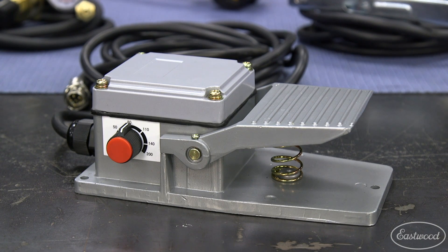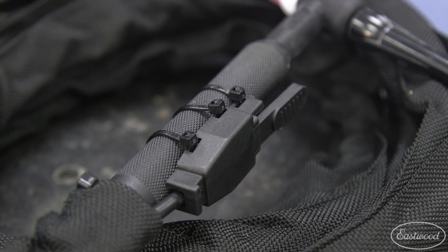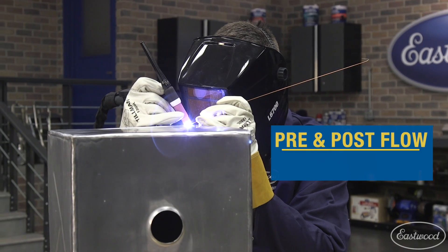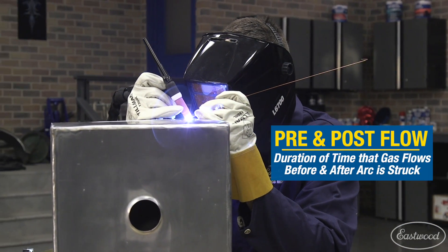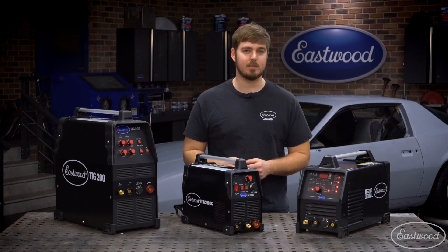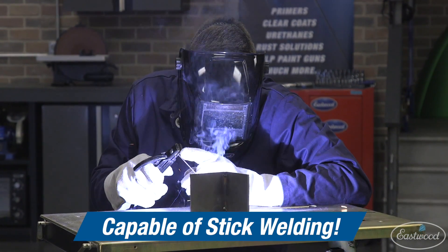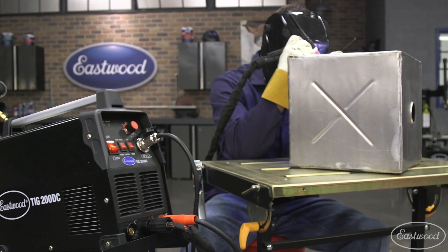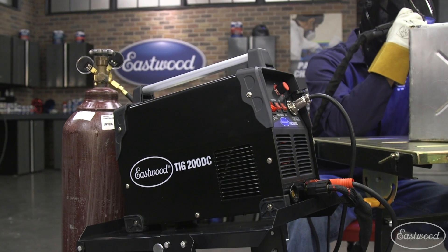It comes with a standard foot pedal for maximum control, or you can use the trigger on the torch for set amperage welding. The pre-flow is preset at a half a second and post-flow is preset to five seconds to ensure proper gas coverage after ending your arc. It even has the ability to use a stick welder when you don't want to use gas. This is a perfect machine for someone who wants to get their feet wet, but doesn't need to weld aluminum.